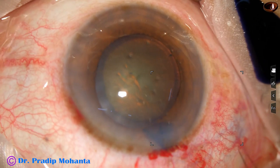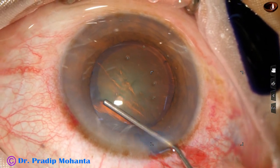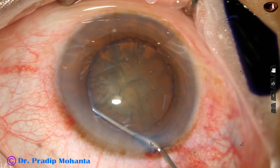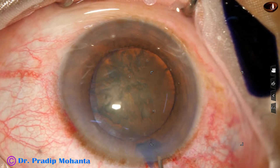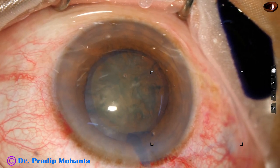The capsulorhexis is done and now hydrodissection is done with a 27-gauge cannula. The nucleus is trapped and then the nucleus is rotated.